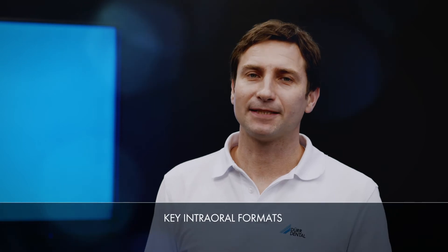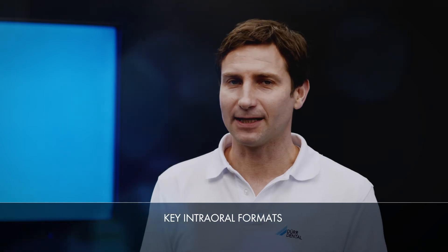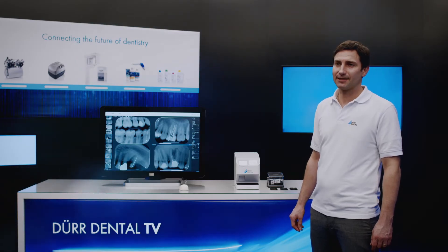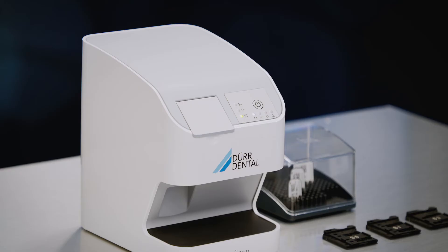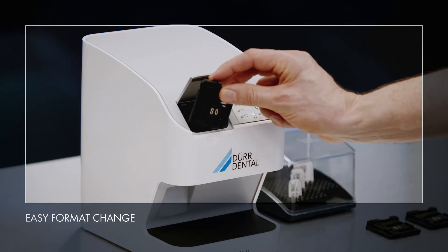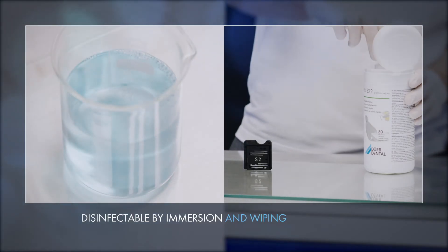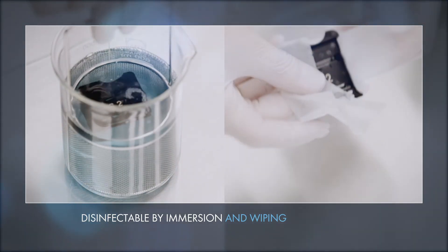With VistaScan NanoEasy, all the most important intraoral image plate sizes can be scanned: S0, S1 and S2. If you want to first scan an S2 image plate followed by an image plate with the size S0, all you need to do is change the cartridge. Hygiene is an incredibly important issue for DoorDental. This is why the infeed unit and the cartridges of VistaScan NanoEasy are very easy to clean.